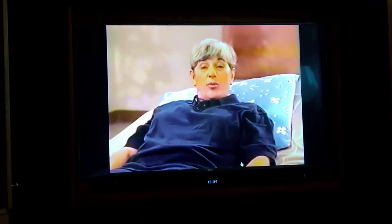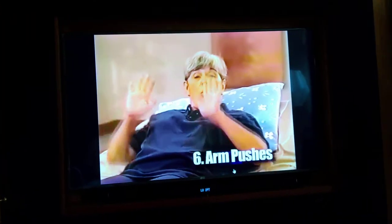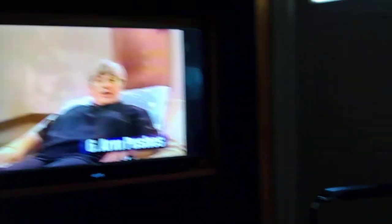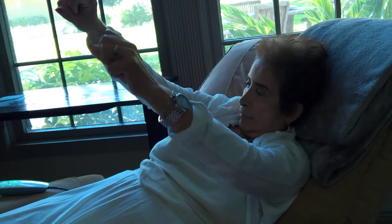Now let's do arm pushes. One — you're pushing away, that's good. Two. Three — so that you can get out of bed. Four and five. Rest.